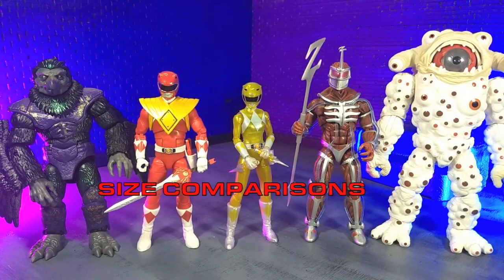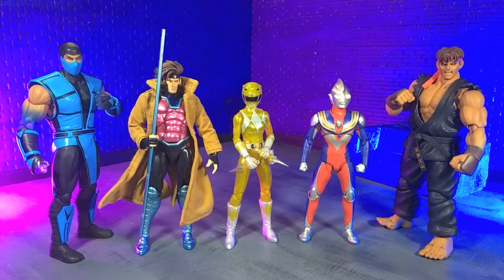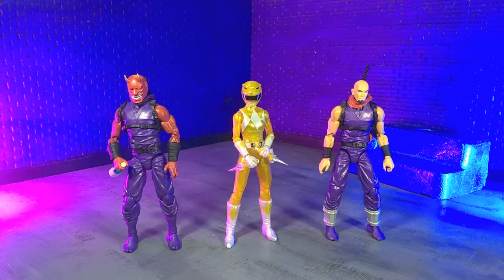Getting into size comparisons, here she is with some other Lightning Collection figures, with some other Hasbro, with some imports, with some monsters, and finally with our Articulated Icons Oni, and yours truly in human form as an Articulated Icons Ninja.